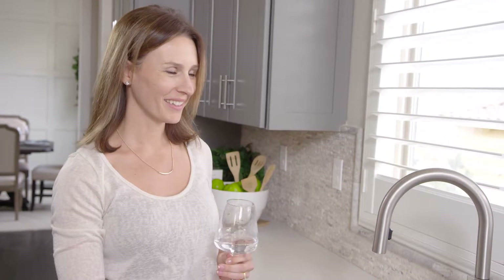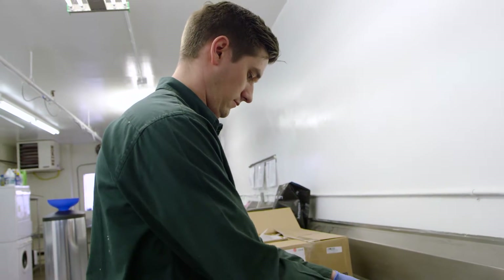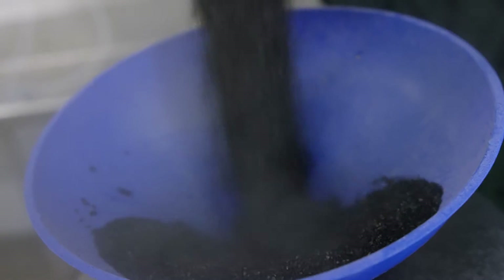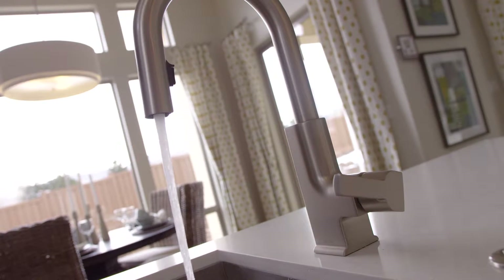The Sierra Spring Water Maker is a comprehensive whole-house filtration system that processes water through seven cleansing stages for maximum results. Designed and developed by local water specialists at Truckee Meadows Water Systems using innovative, highest-quality filter media, this product removes the contaminants specific to Northern Nevada's tap water.